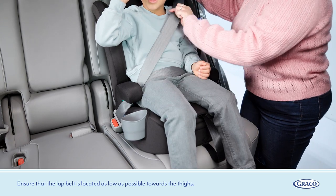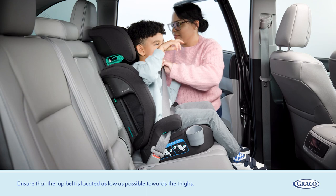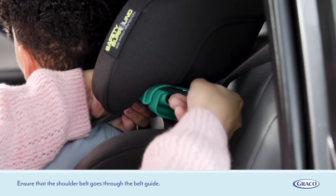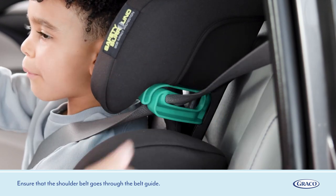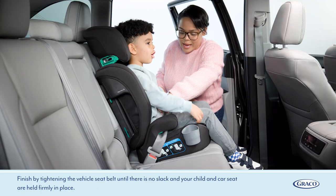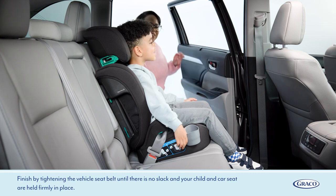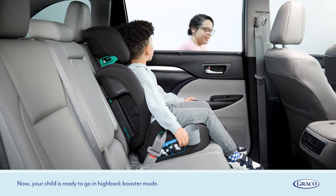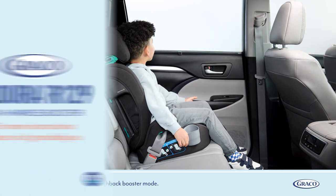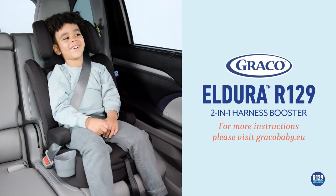Ensure that the lap belt is located as low as possible towards the thighs. Ensure that the shoulder belt goes through the belt guide. Finish by tightening the vehicle seat belt until there is no slack and your child and car seat are held firmly in place. Now your child is ready to go in high back booster mode. For more instructions, please visit gracobaby.eu